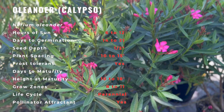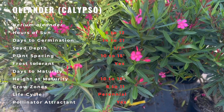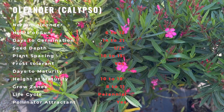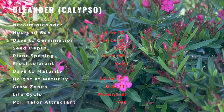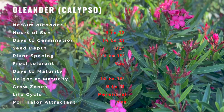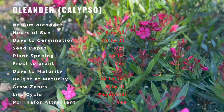Oleander grows best in full sun and adapts to a wide range of soil types. Its ability to stand up to salt spray and drought is what makes it popular in coastal areas and in very dry regions. It can grow into a large shrub — some varieties up to 20 feet — or a small tree, and tolerates hard pruning in spring to maintain its shape.